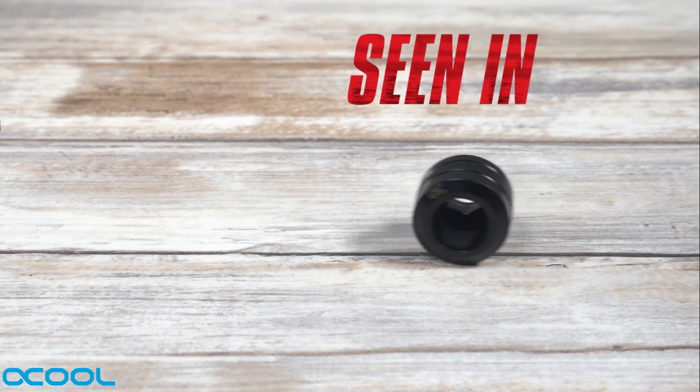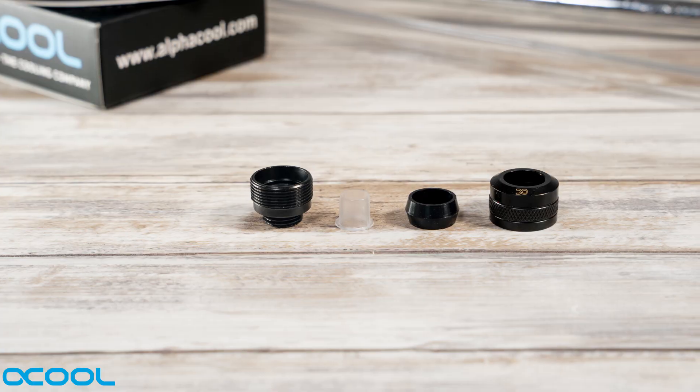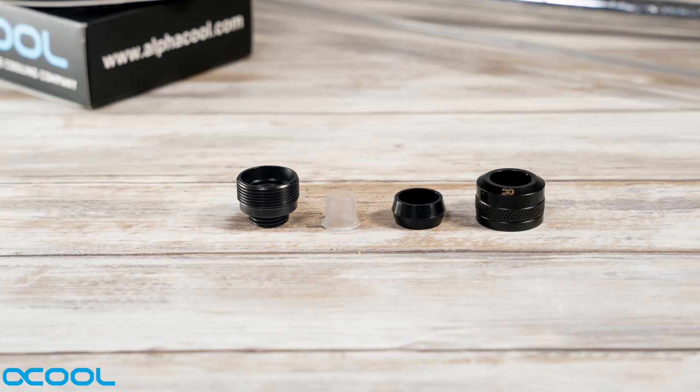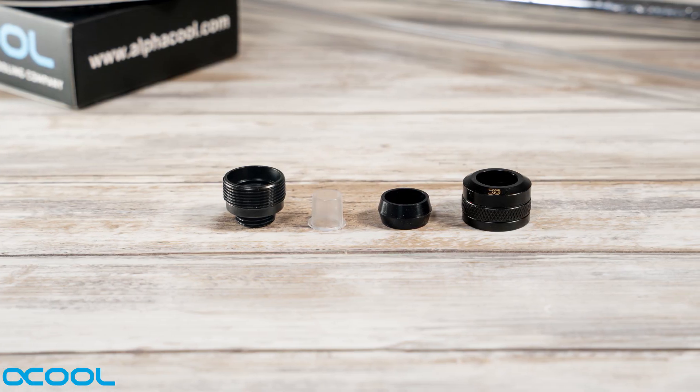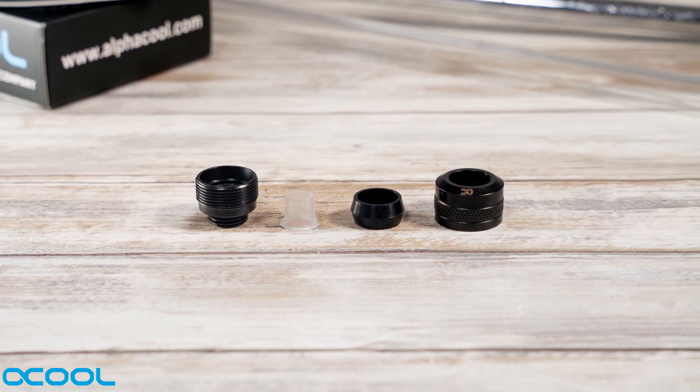Hello, it's Dave here from L4Cool and today we're going to have a look at the iSAP from Pro Hardline Fittings. These fittings come in four parts: they've got a fitting base, an insert to stop PTG tubing from deforming, a large o-ring, and a compression fitting top.